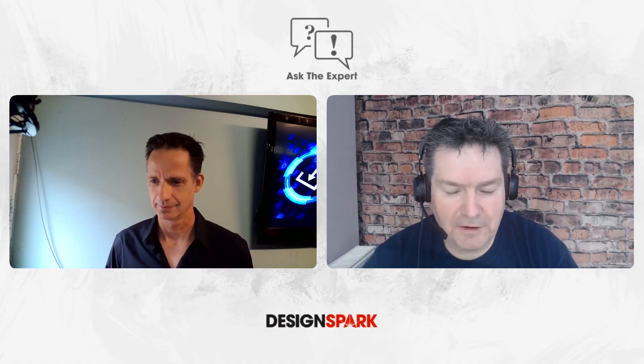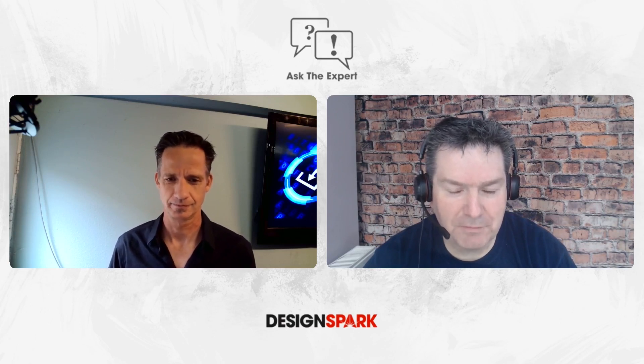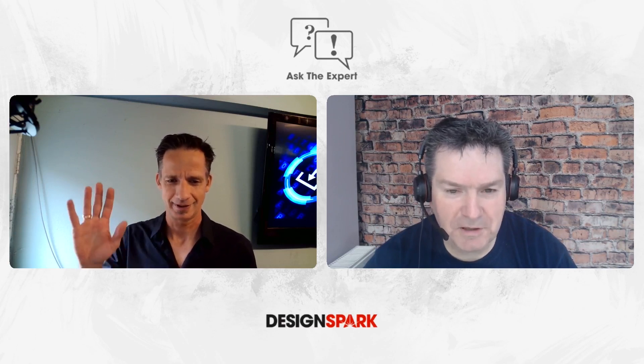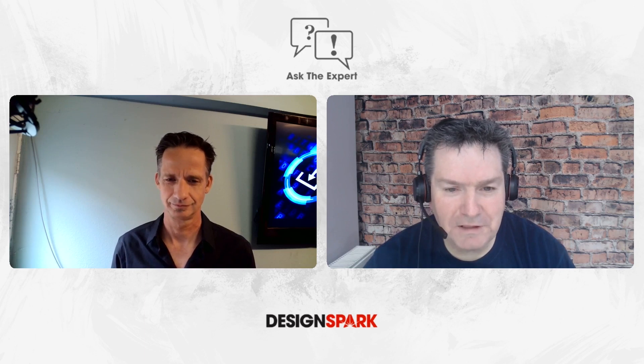Hi, welcome to DesignSpark and another ASC Expert session. Today we're joined by Microchip and we have Mark Smith from Microchip. Hi Mark, do you want to say hello to DesignSpark? Hello everybody. So today we're going to be talking about inductive sensors. Mark, could you just give me an idea about Microchip's inductive sensor range?